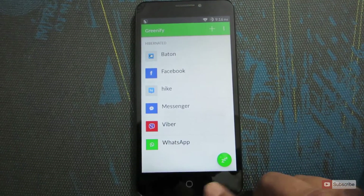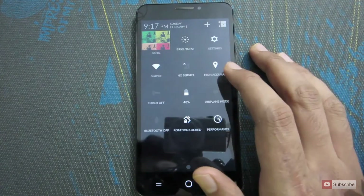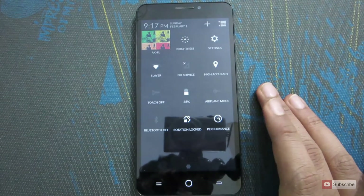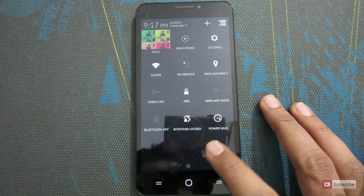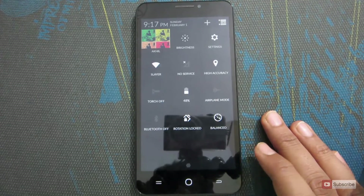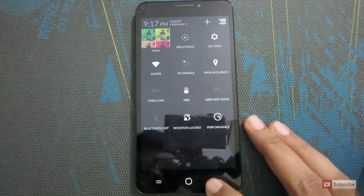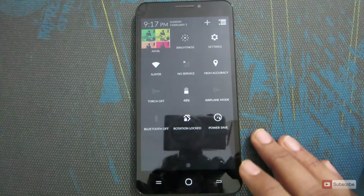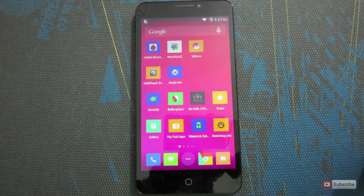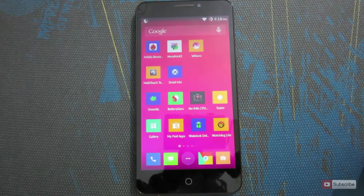Apart from Greenify, you can use performance profiles to improve battery life. In the notification area you'll see a performance tile — currently it may be set to Performance, which drains battery faster. Click it to change it to Power Saver, which will underclock the CPU and save battery, or choose Balance for a middle ground. Whenever you're running low on battery you can switch to Power Saver. If you're too lazy to do this manually, you can use Tasker to automate it, so that when battery drops below 20% it automatically switches to Power Saver mode.